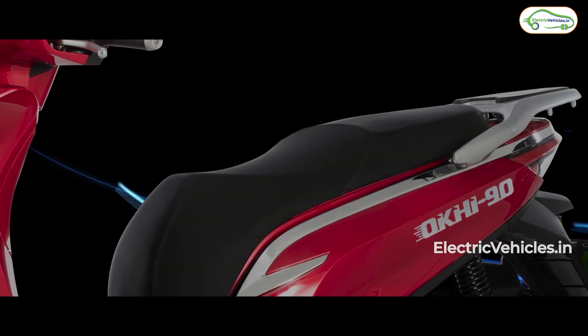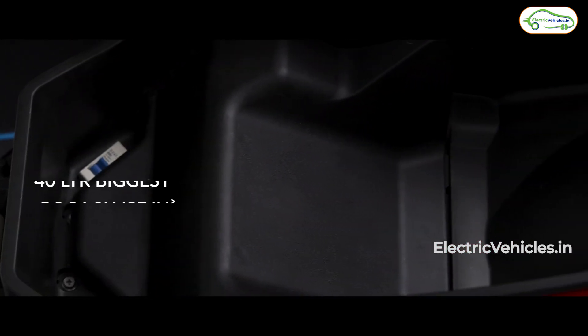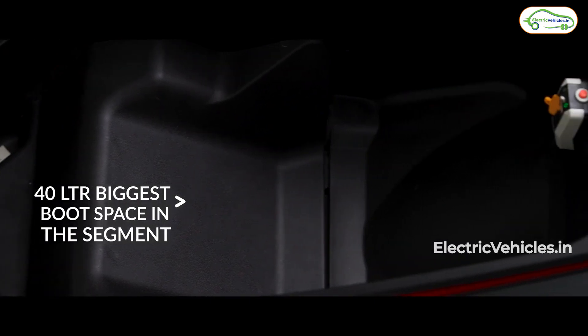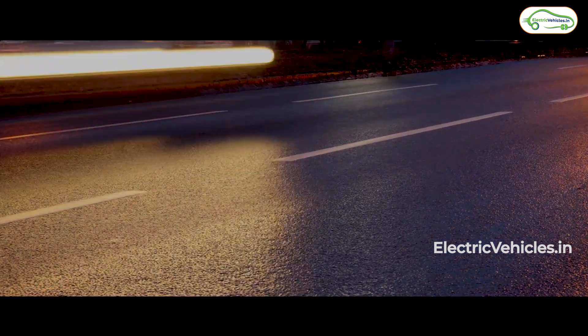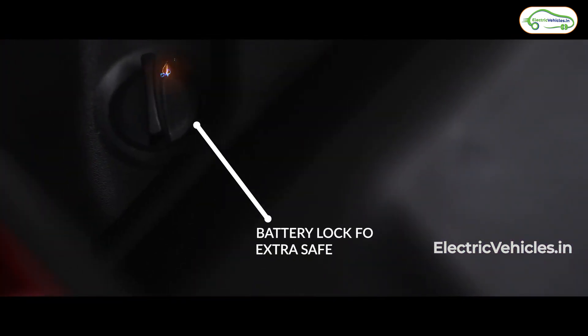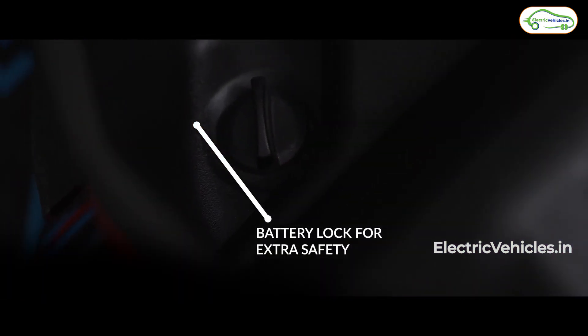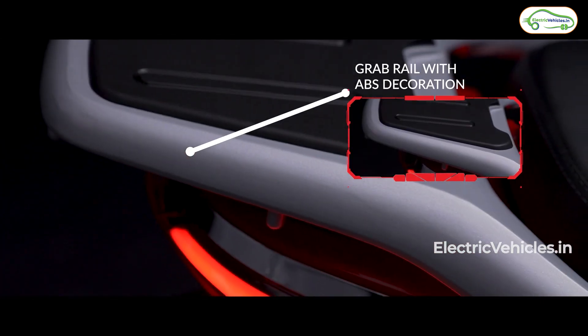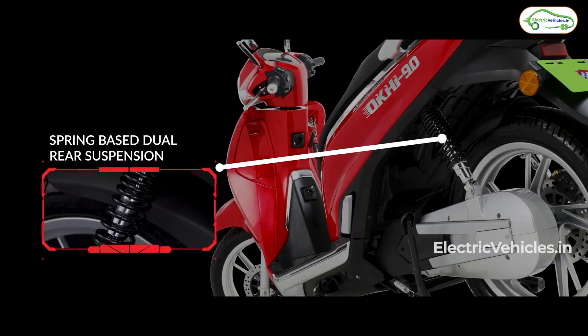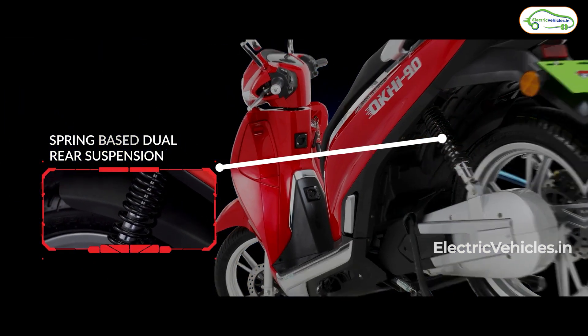The fourth most interesting point is that it has 40 liters of boot space. Just for comparison, the Ola S1 Pro has 36 liters of boot space. Other than that, all the usual bells and whistles are present: your dashboard shows the battery indicator, GPS turn-by-turn navigation, a dark mode, a light mode, and all the other features you'd expect from an electric scooter. There are LED lights all over the scooter.